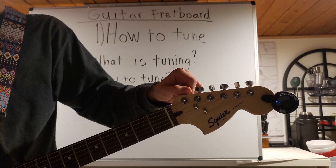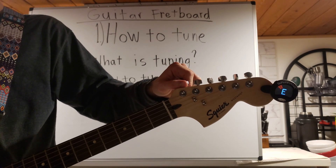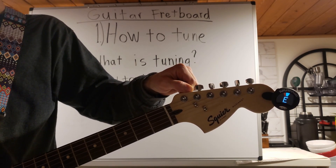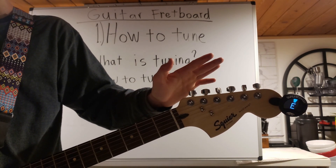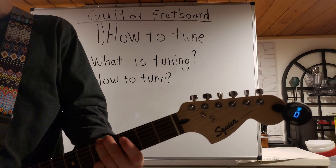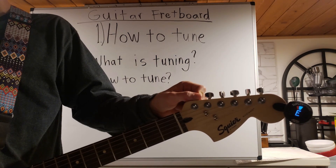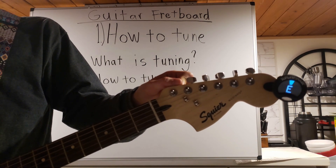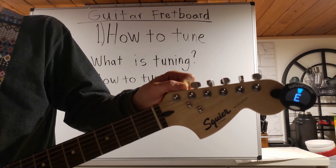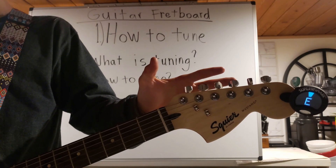I recommend strumming the note when you do this so you can see the change of the pitch. I'm going to keep strumming this and turning it counterclockwise, and once it turns blue I stop. Then I like to bend the string a little bit a few times — the guitar can totally take it — and then just make sure that it still stays there. Now it's a tiny bit flat, so I'm just going to adjust it just a little bit at a time.